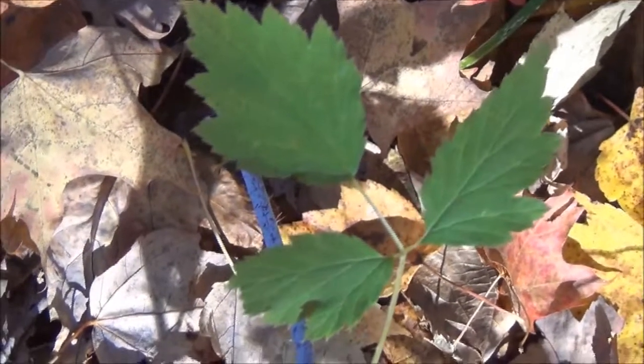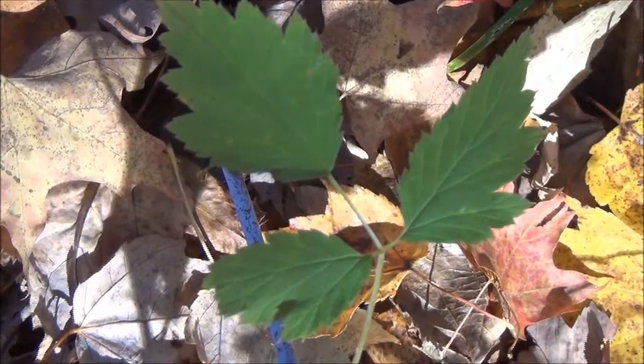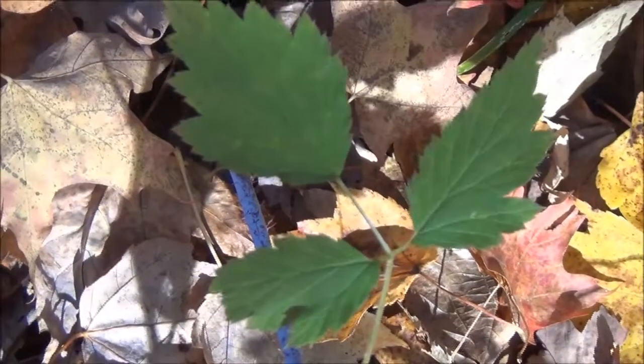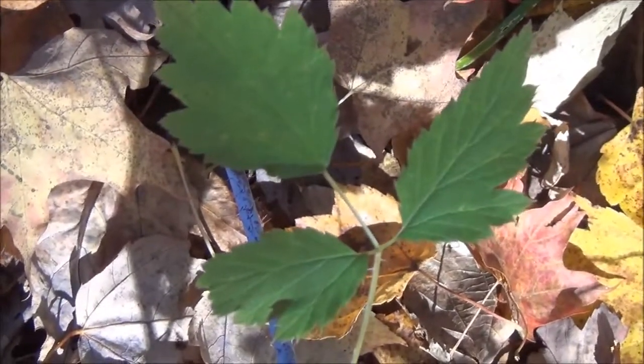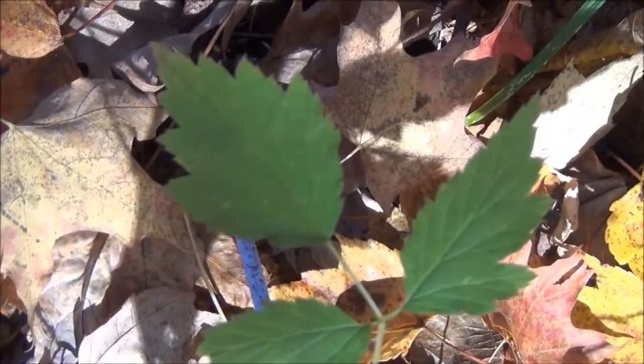I found some poison oak so I wanted to show you what it looks like. You can see there's three leaves. The center leaf has a longer stem than the two side leaves.